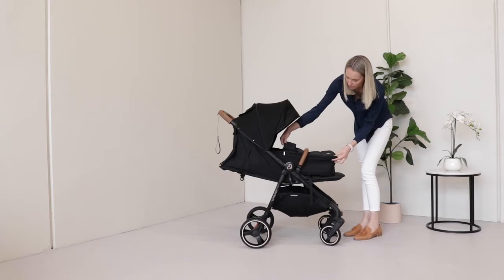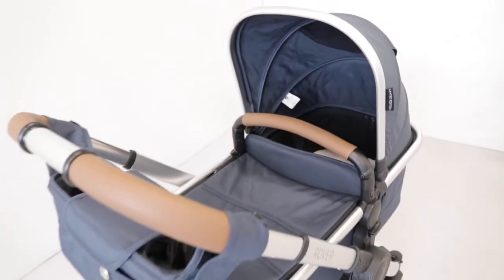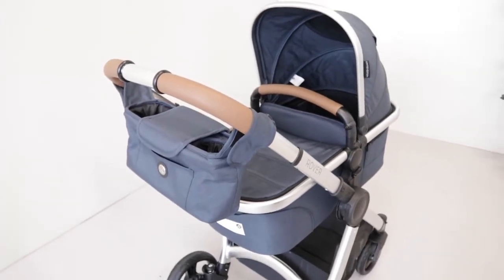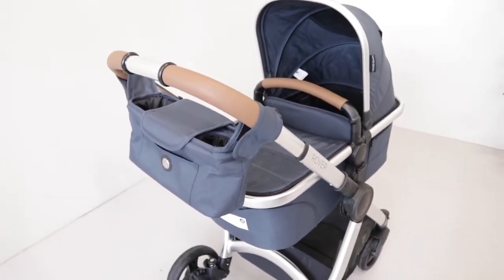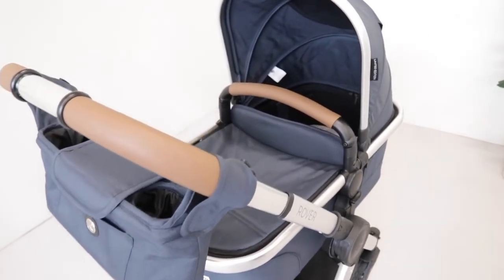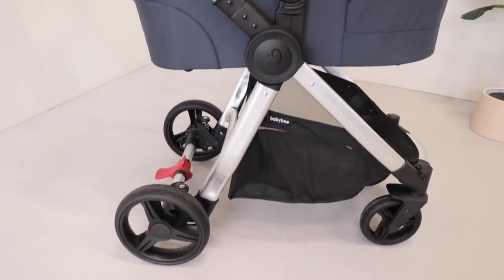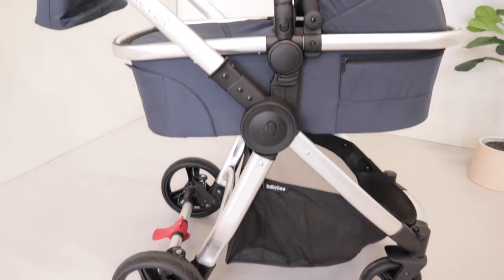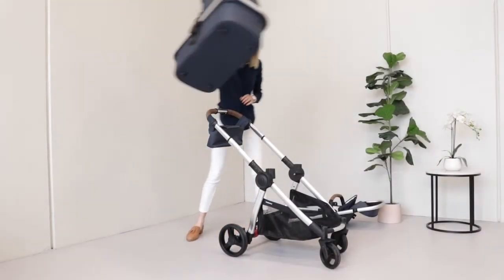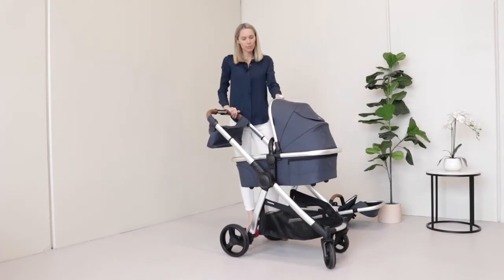You also cannot attach a car capsule to the Luna Mini. The Rover 3 has a purpose-built standalone bassinet for newborns that fits into the same connection points as the seat. Because of the bucket-style seat on the Rover 3, it cannot recline to fully flat, so the bassinet provides the flat surface you need for transporting a newborn. You don't need to use a harness with the bassinet, and it's designed to be parent facing, which is the preferred option for zero to six months.